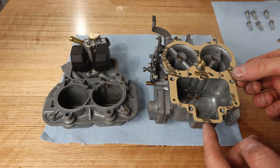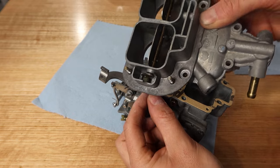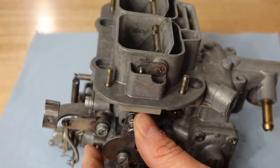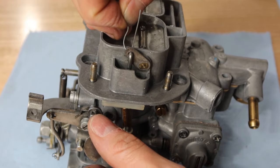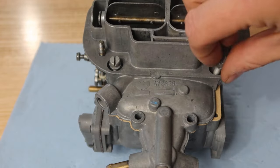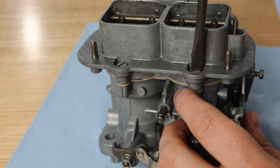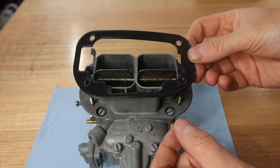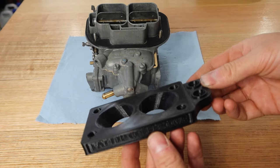The top cover gasket is next, then the cover assembly can go back on and I can reattach the mechanical choke. A little bit of tie wire — I suspect this is actually meant to be an R-clip — and we are almost done for reassembly. Here's that nice TPU gasket I 3D printed in the previous video for the air cleaner. And now I can finally put this bad boy together.